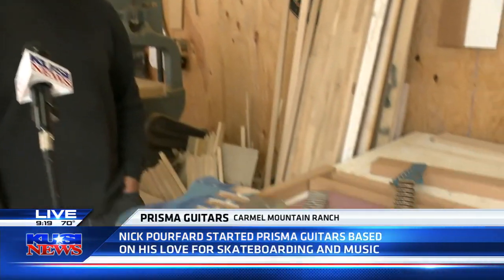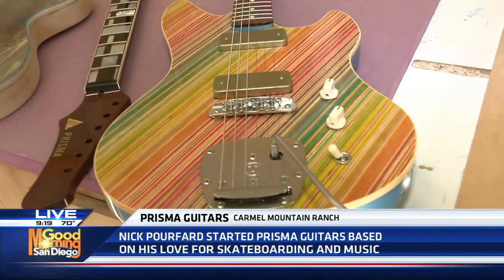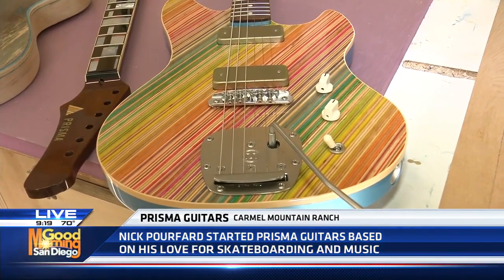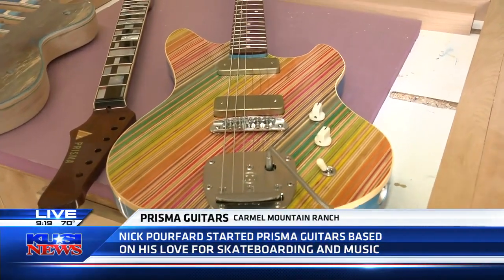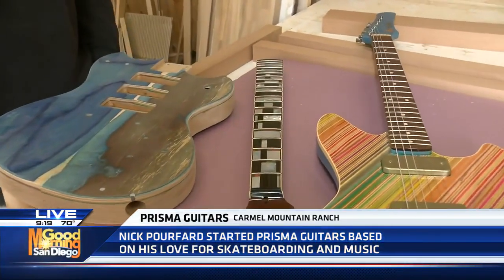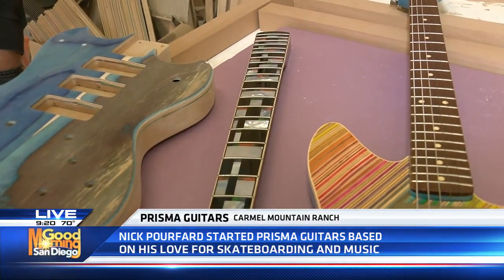Everything becomes a hundred percent one-of-a-kind and unique. Everything's handmade right here and I'm selling them all around the world. Looking at the final products, you would never think it started with a skateboard. There's a ton of hours in each piece for sure. Since they're all kind of different, something like this — I think I spent on and off two years going at that to get that pattern there.